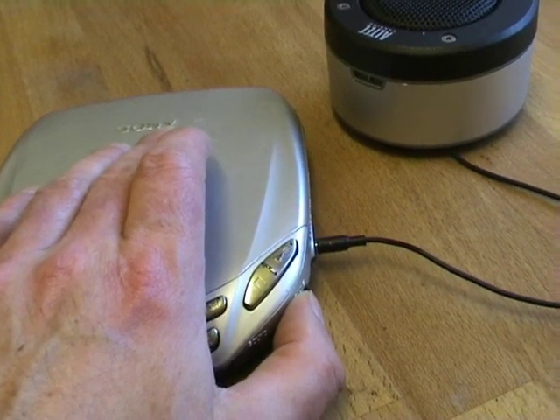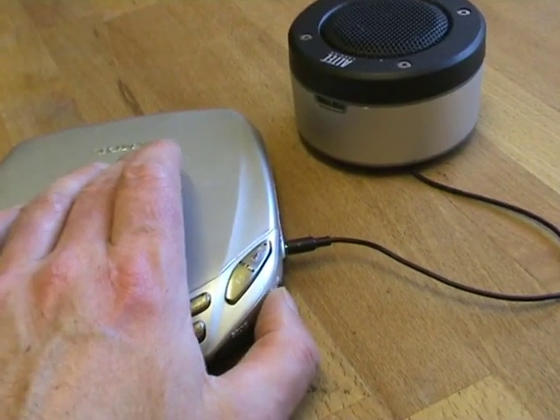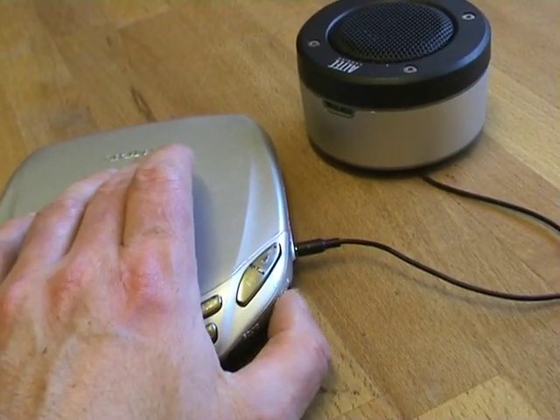Because the speaker's got no volume control, if you use the headphone socket then you've got the volume control on the player itself.